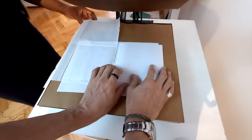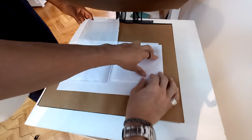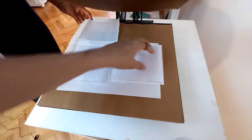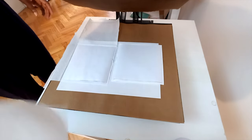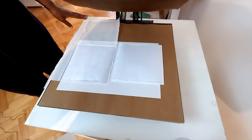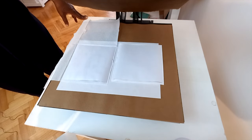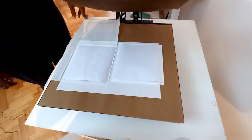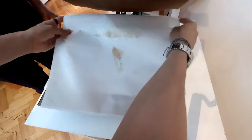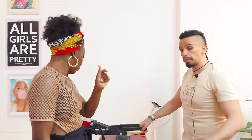So we're going to do this for 80 seconds, 200 degrees Celsius or 395 Fahrenheit. I watched videos and they do it mostly between 50 and 60 seconds, but it's paper — I feel like it's going to need more time. So I'm going to do 80. I don't think anything is going to happen; if anything, we just go back to 60 seconds. Three, two, one — here we go.